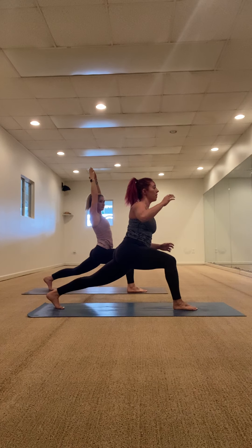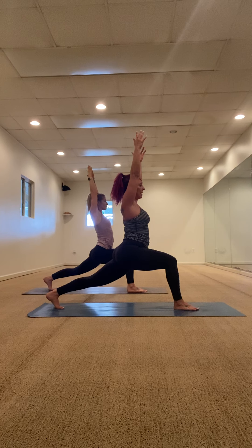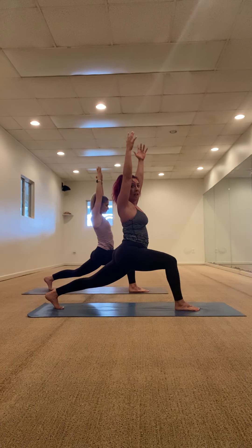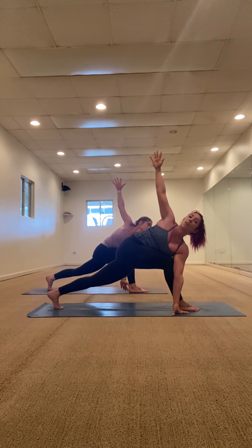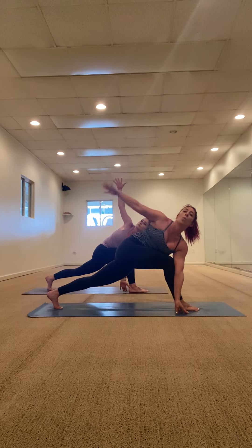Crescent lunge, drop it down. Drop to the back knee if you need to modify — if you don't, lift the back leg up. Arms up, elbows by the ears, 90-degree bend in that right knee. Press the back hamstring up, keep it active. Hands together, chew your heart, lean forward, twist to the right. Hooking the left elbow on the outside of that right knee. Eventually splitting your hands if it's in your practice. Breathe into this twist — three, two, one.